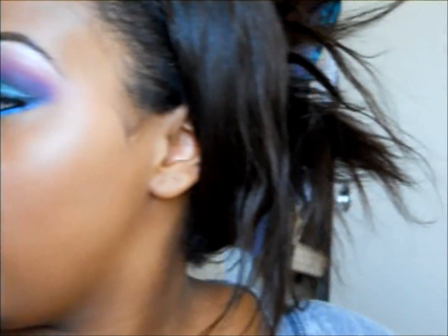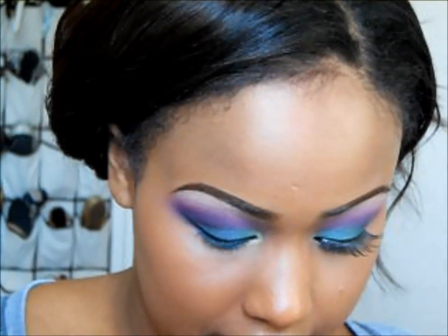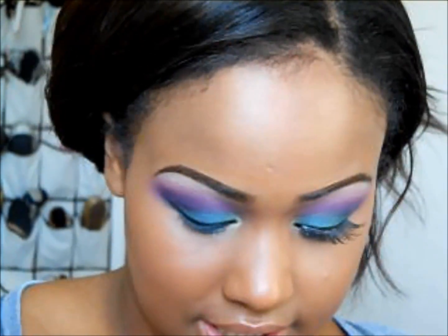Then you could add mascara or lashes, whichever you prefer. Today I'll be doing lashes.